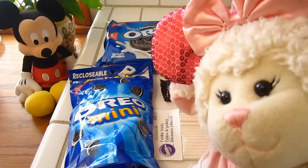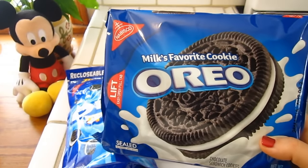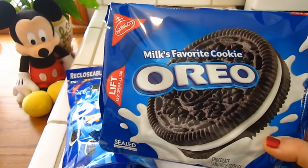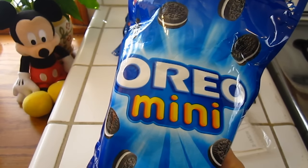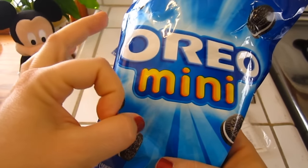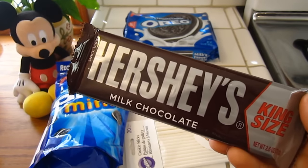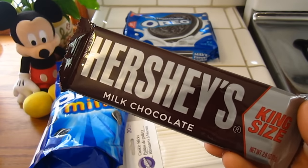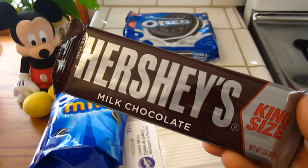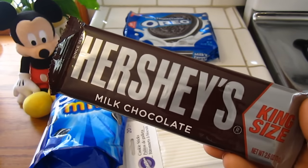Alright guys, these are the supplies you're going to need. First up, you're going to need large Oreos. Next up, you're going to need mini Oreos — these are just Oreos that are really small compared to the big ones. You are also going to need chocolate. You could use chocolate bars or melting baking chocolate. Chocolate chips would melt nicely — whatever chocolate you have on hand.